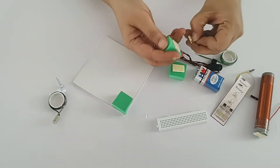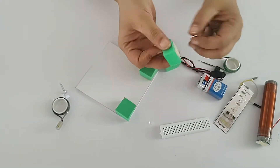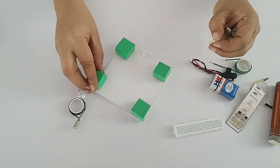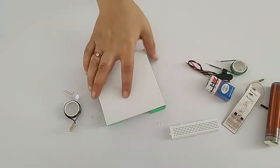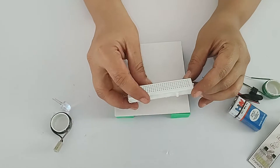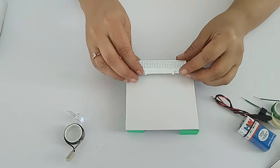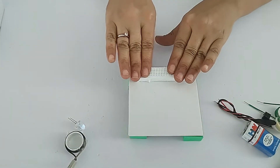First, make a base. There are four foam pieces with two-way tape at the back side. Press these four foam pieces into the four corners of the board and your base is ready. Second, press this breadboard onto the foam board - you can press it anywhere on the board.